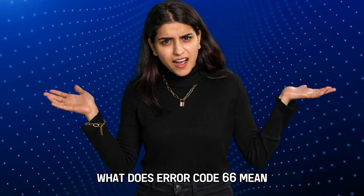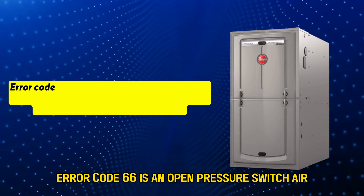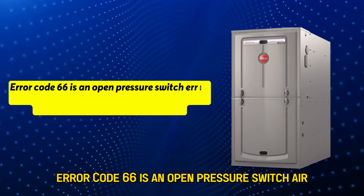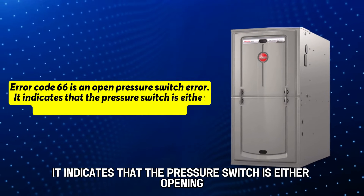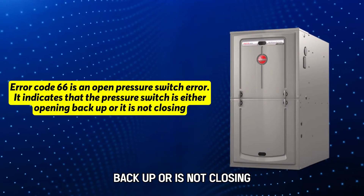But first, what does error code 66 mean? Error code 66 is an open pressure switch error. It indicates that the pressure switch is either opening back up or is not closing.